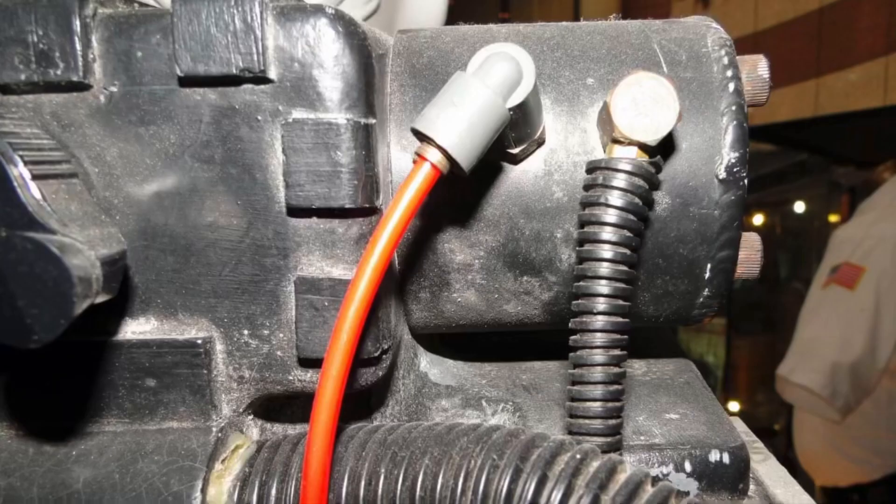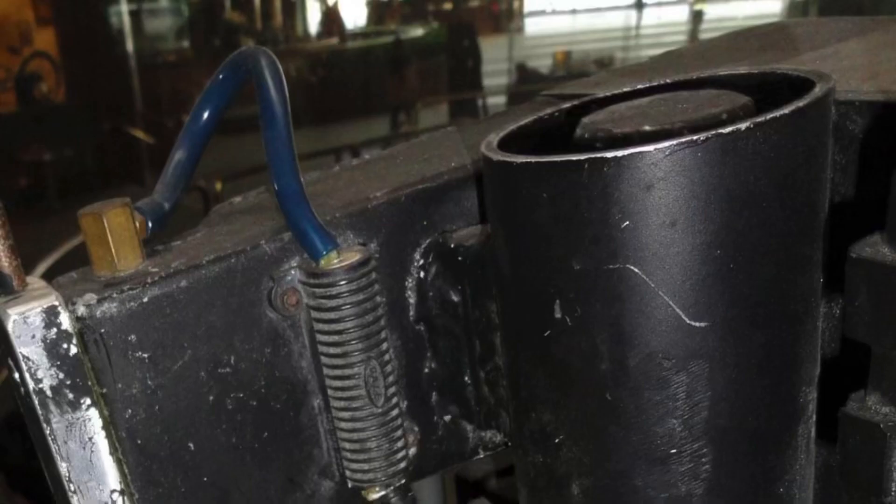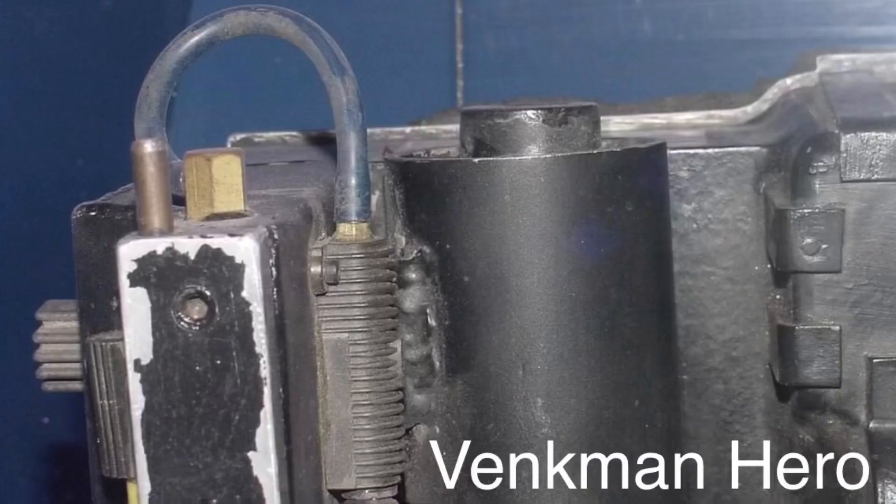The HGA is longer — here's the Venkman hero to compare. The booster tube sits a tiny bit higher on the EDA, but the plug is set flush with the top of the tube, whereas the other packs have plugs that are higher than the tubes. Again, the Venkman hero for comparison here.